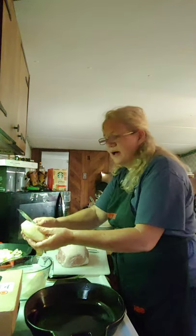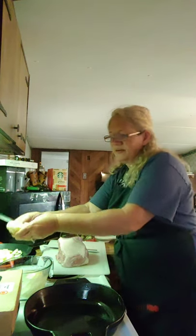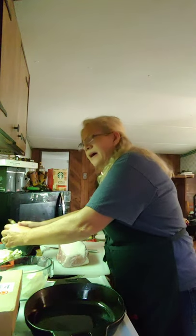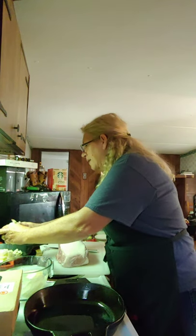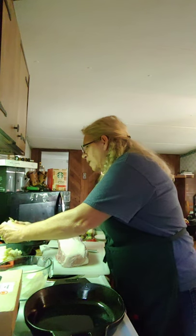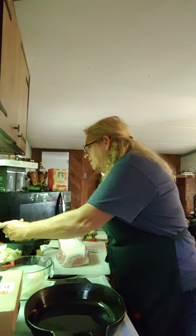I've already got them pre-sliced, every one of them. And I've got my skillet on. I'll turn it back off because it's burning me up, but I'm going to turn it back on because you want it popping when you put your potatoes in.